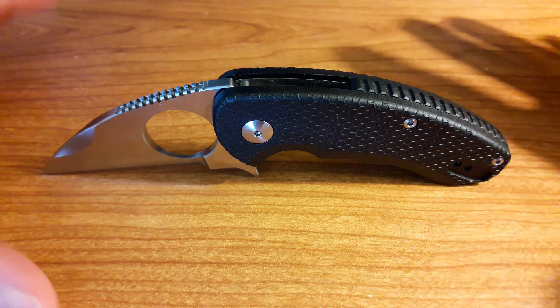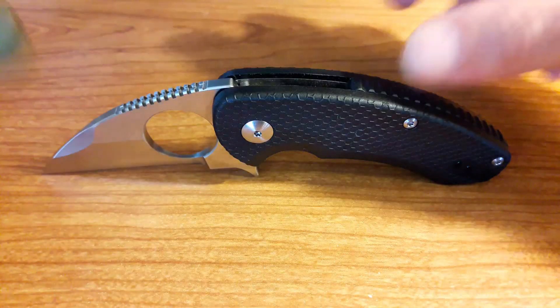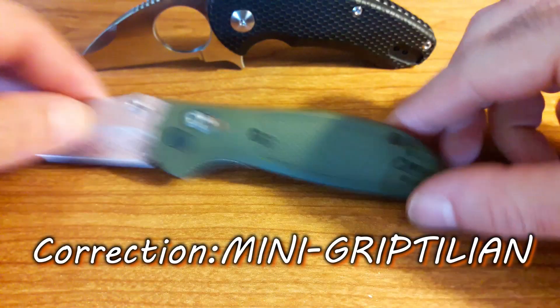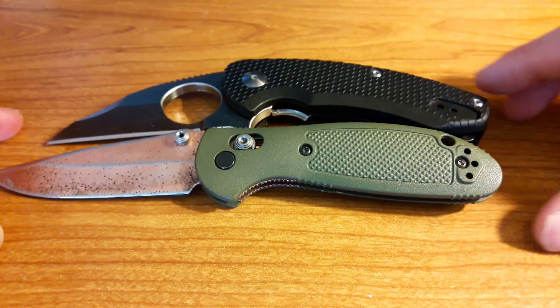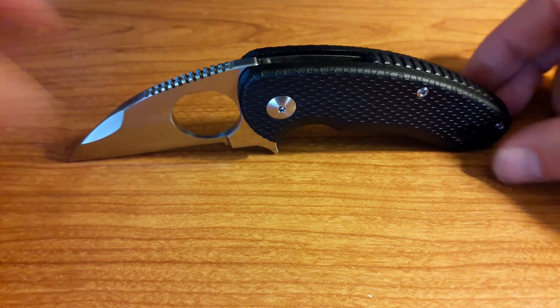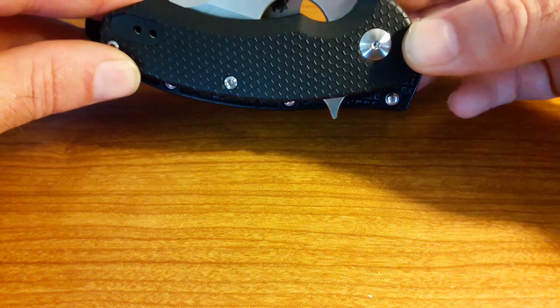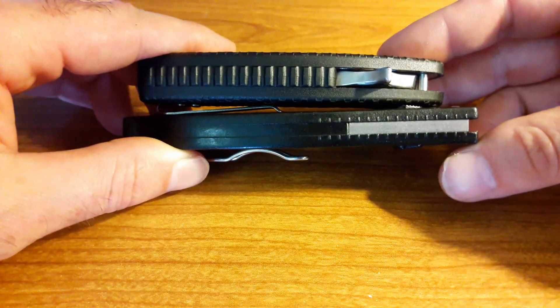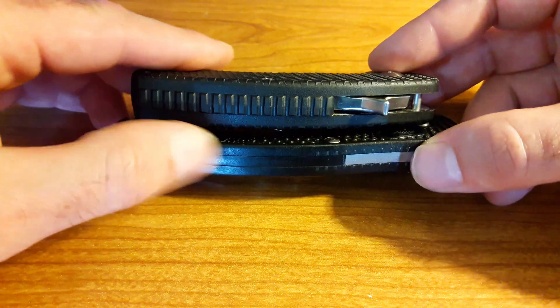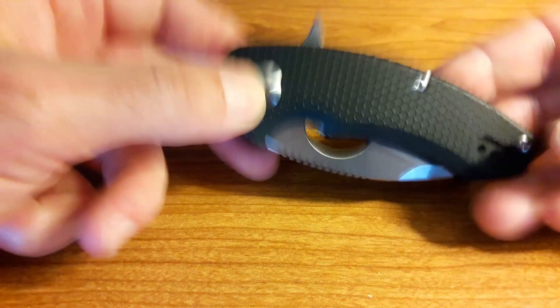Let's do a quick size comparison so you can understand what I mean by 'little big knife.' Grabbing the Benchmade Griptilian — the Browse is actually smaller overall in length than the Griptilian, so you're thinking small knife. However, putting it next to the Manix 2, you can see it actually has a slightly larger footprint in the pocket one way and a significantly larger footprint the other way. So it does have a big footprint and a big knife feel to it, but it is a smaller knife — it's an interesting little category this thing fits into.